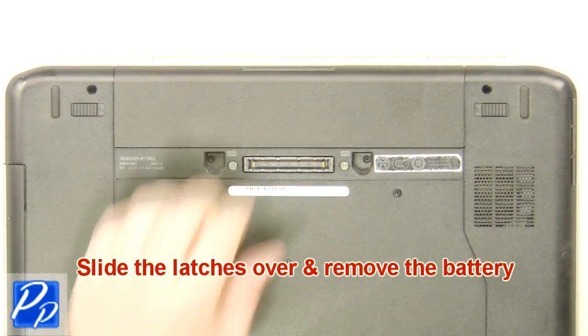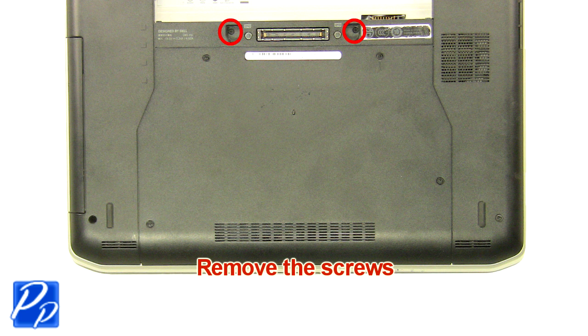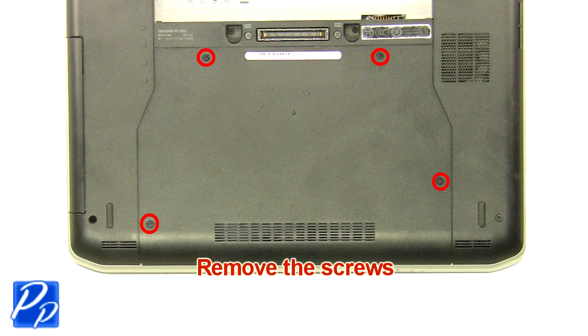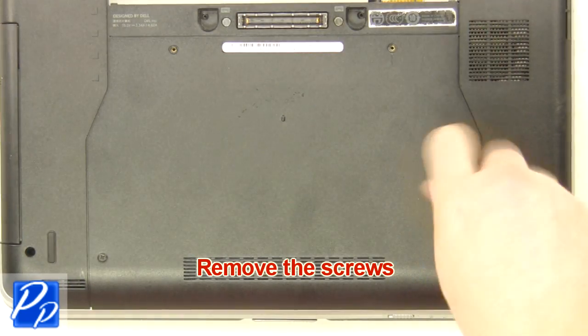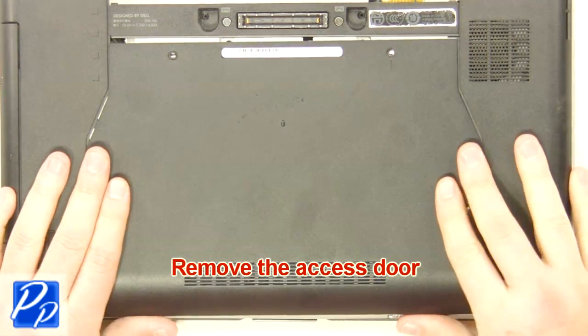Slide the latches over and remove the battery. Remove the screws. Remove the access door.